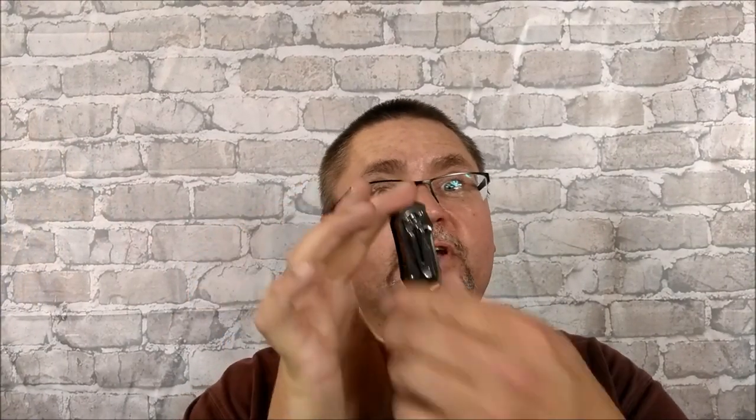Hi folks, it's Jake here at Canadian Cutting Edge, and I've got a San Renmu knife for you. This is the 7074.